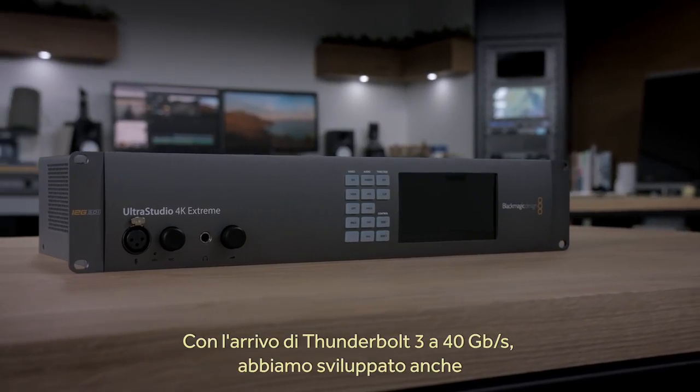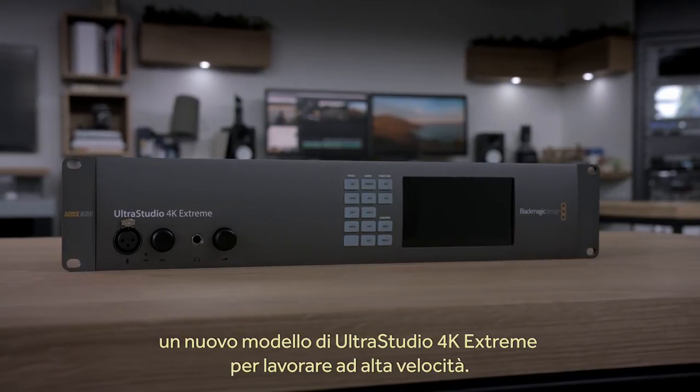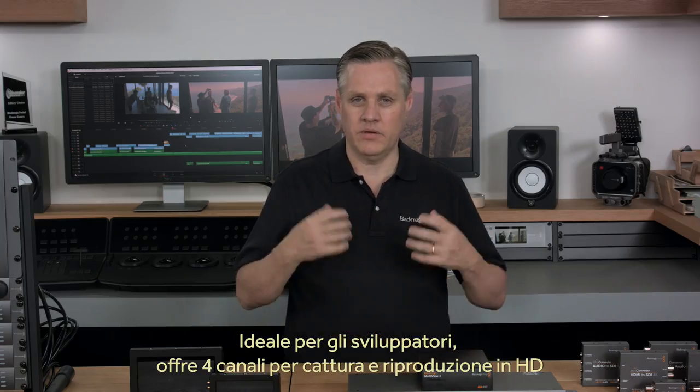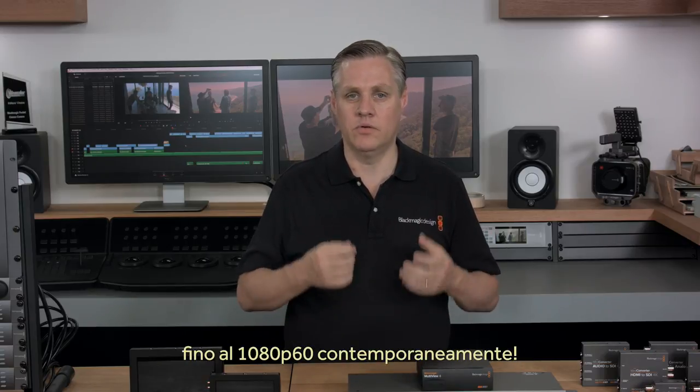With the launch of high-speed Thunderbolt 3 running at 40 Gbps, we also have a new model of UltraStudio 4K Extreme to take advantage of that speed. We also have DeckLink Duo 2, a new multi-channel capture and playback card at the show. This new capture card is most suited to developers and it'll capture and playback up to 4 channels of HD video up to 1080p60 all at the same time.